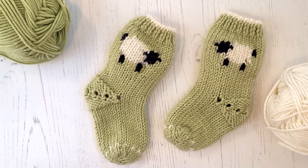These socks can be knitted either flat and seamed on single-pointed needles, or in the round on DPNs, as I have instructions for both in this knitting pattern.